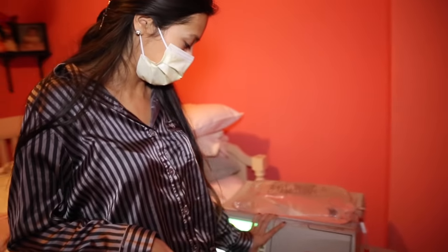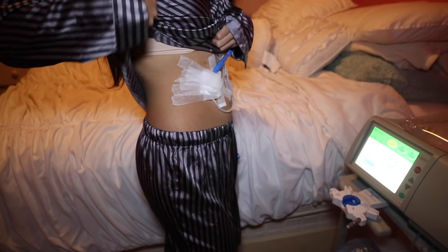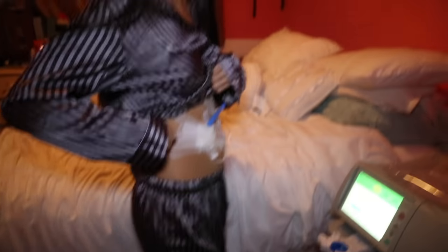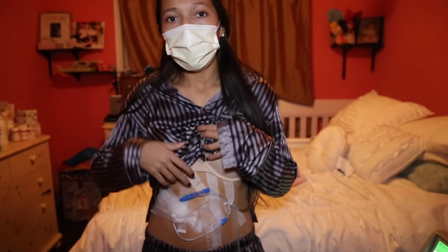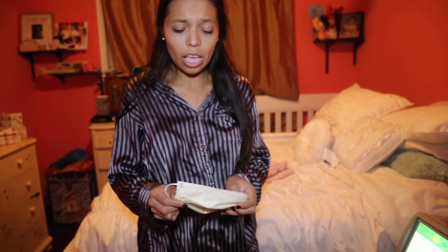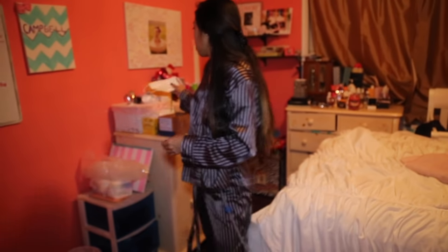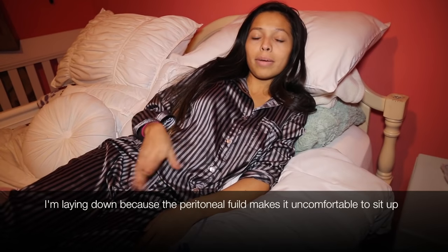I like to put a lot of tape because at night time when I sleep and start to move, it gets a little messy. Now my stomach is going to begin to get bigger — it just keeps filling. It fills 2,000 milliliters in here, so it's about 5 pounds. It's going to sit in my peritoneal cavity and sit for a couple of hours while it filters the toxins that are in my body. That right there was just my night routine that I do every night to start my treatment.